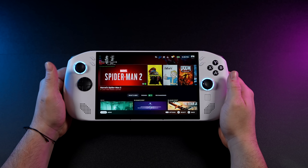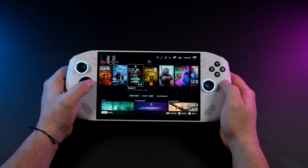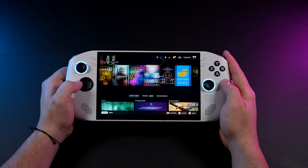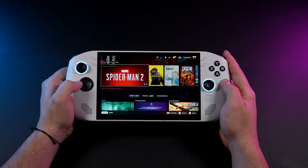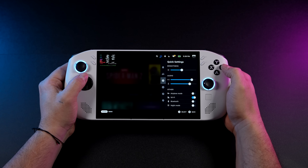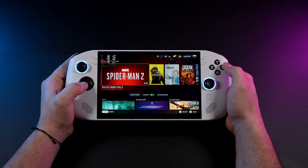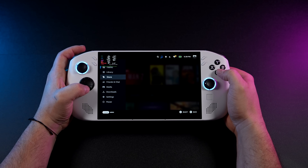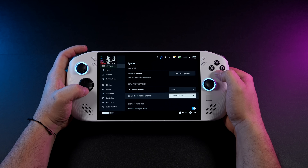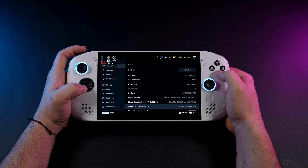To get this up and running I used the Steam Deck recovery image, then went to the main update channel and updated to the beta, which is SteamOS 3.8, and so far everything's been working pretty well. Wi-Fi, Bluetooth, the screen, speakers are all working, and we've got TDP control. Moving into our system info, you can see we're on official SteamOS Holo 3.8 with the Legion Go S running the AMD Ryzen Z2 Go APU.